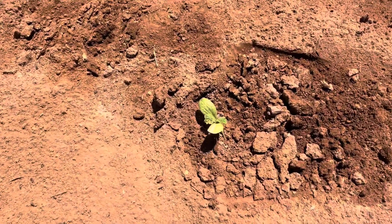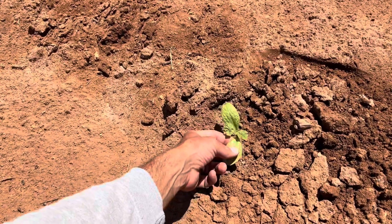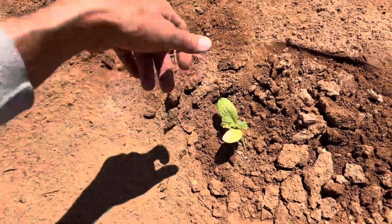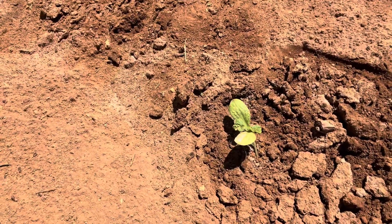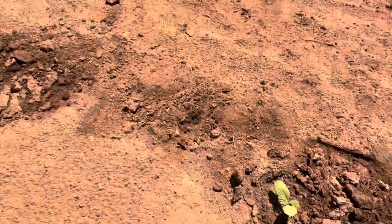You can see that they threw up their cotyledon leaves, which are these guys right here. Those go up first rapidly and they open up and allow the plant to start performing photosynthesis, and then the actual plant leaves come up after that.